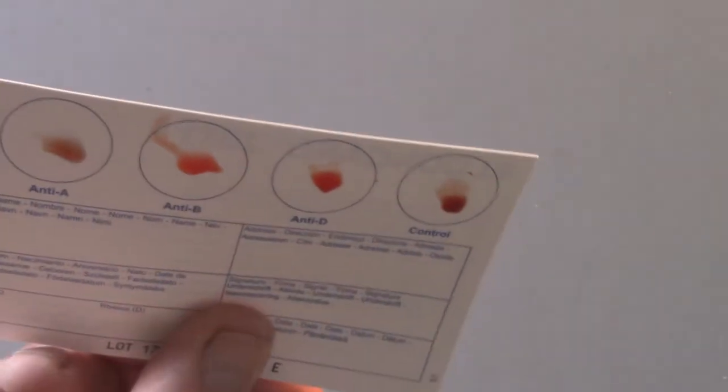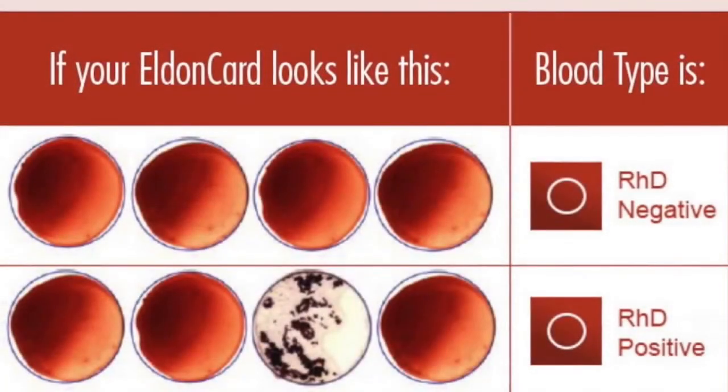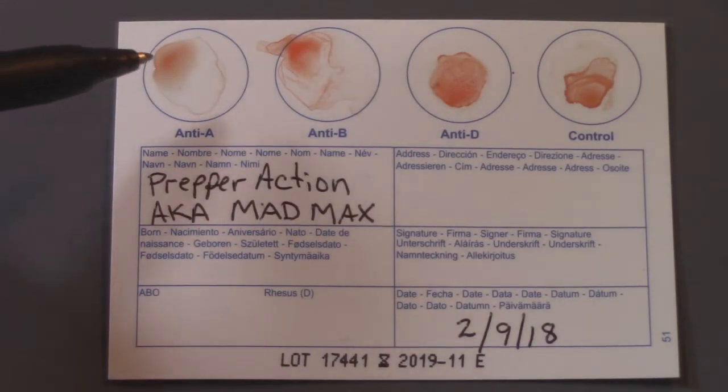So how do you read the results? The presence or absence of agglutinates will show the blood type. Agglutinates may look different from field to field. Any test producing a weak agglutinate must be repeated. If an agglutinate is seen in the control field, the result is invalid.